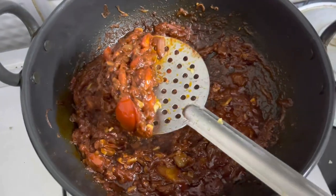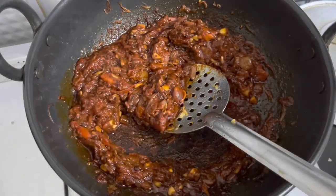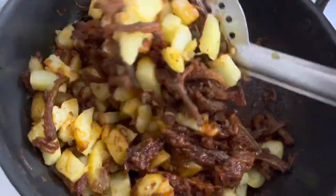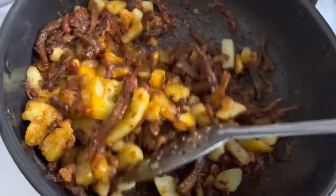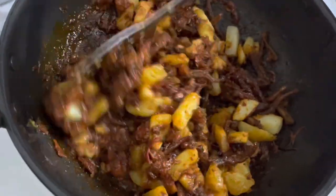Hello everyone, today I'm going to show you how to make Bombay duck dry with semi-dry red masala. This is so delicious — if you are a fan of Bombay duck, this is the right recipe. It is very simple but very tasty: salty, spicy, tangy with a hint of sweet. This is amazing with dal, rice, bread, and pav.